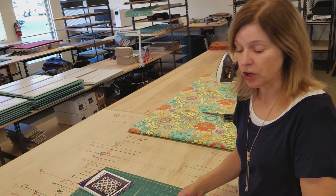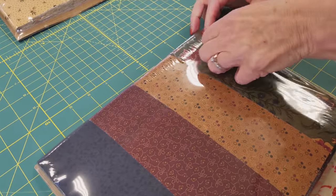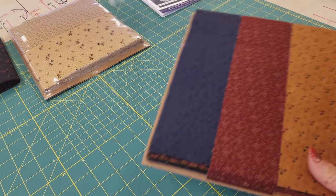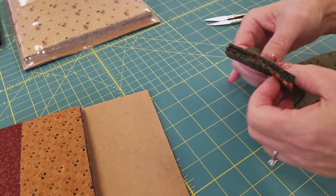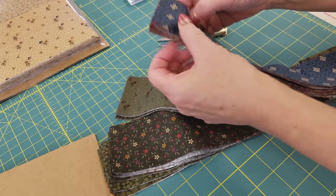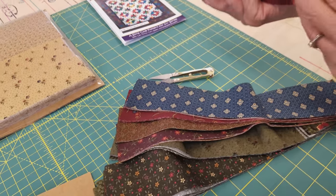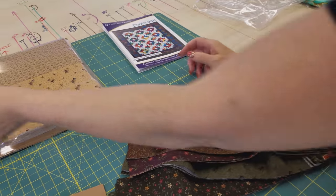The first thing we need to do is open up the package of strips. There are 28 in here, but we need 16 cut one way and 12 cut another way, so we need to separate them into two stacks. We've got a variety of nice prints — some greens, blacks, blues, and reds. I need 16 strips that are a little more colorful, and my accent color is this dark black.